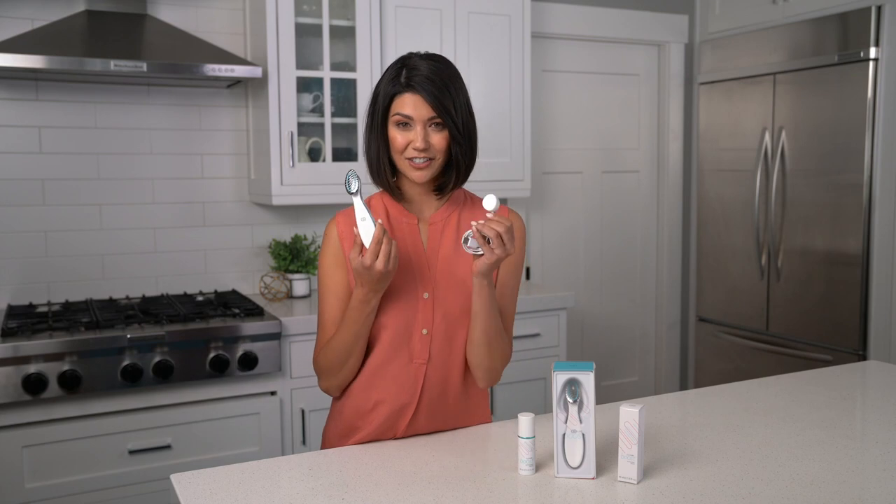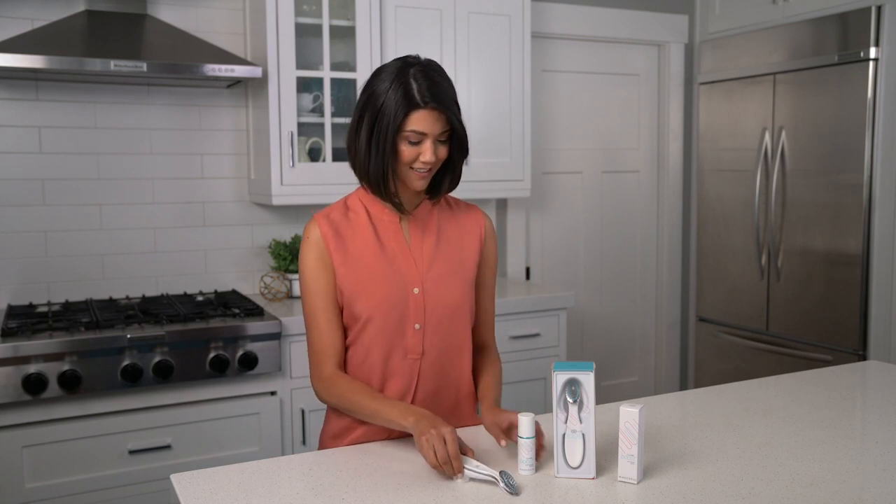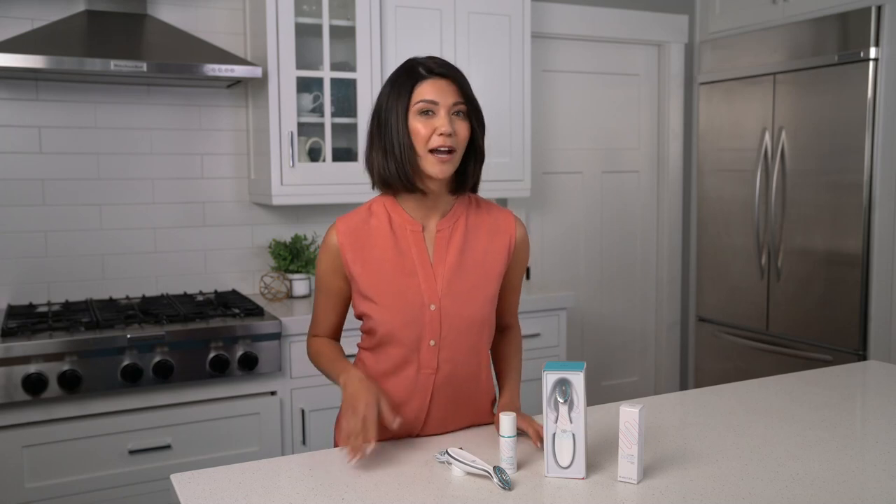When you order Agelok Boost you get the device, a charger, and this amazing product — Agelok Boost Activating Serum — which does two things. One, it conducts the microcurrents, and two, it provides incredible ingredients to the skin. I'm talking powerful ingredients that help brighten, hydrate, and plump, as well as zoom in on aging.